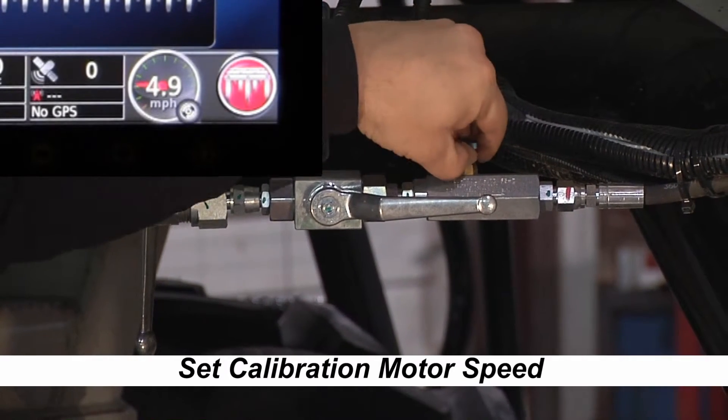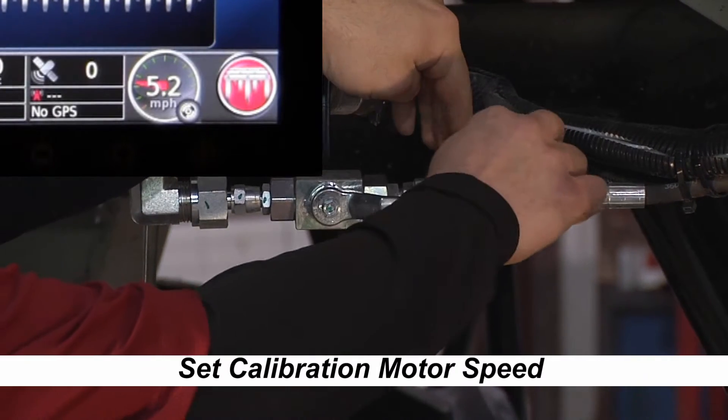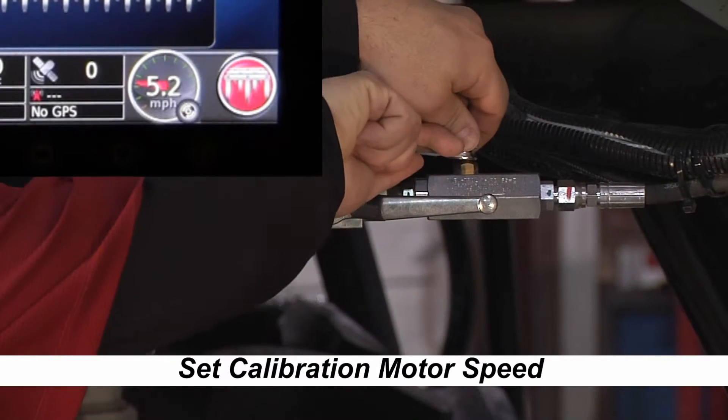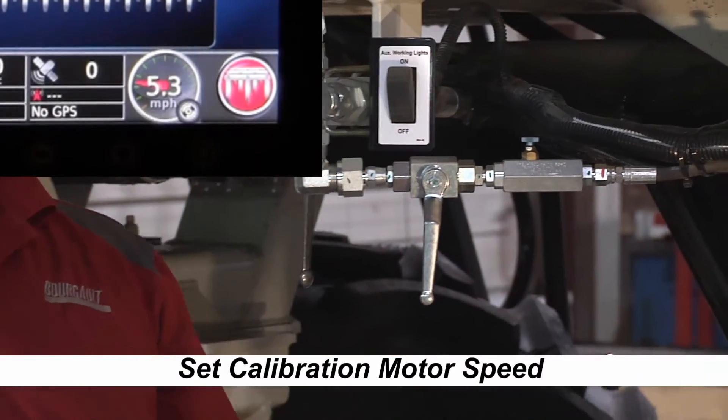Once we've got our speed set, we lock it in with the wrench and then shut off the calibration motor.